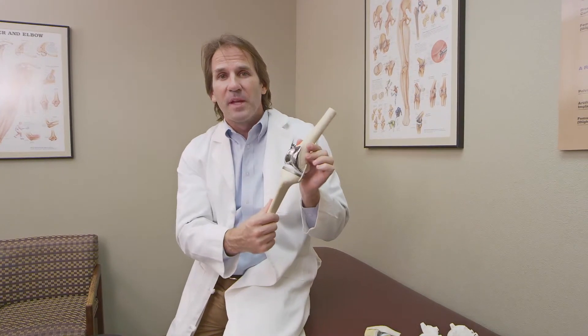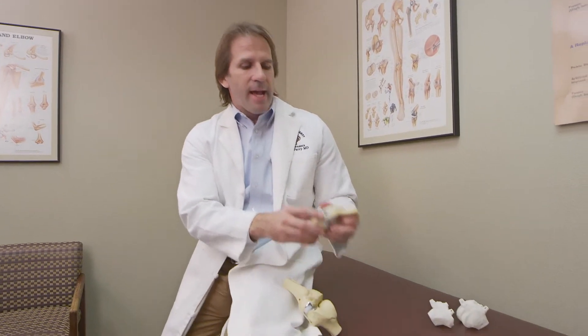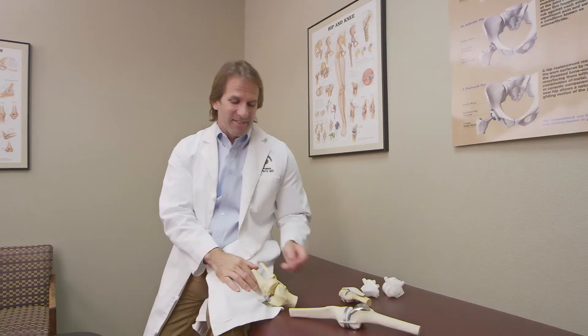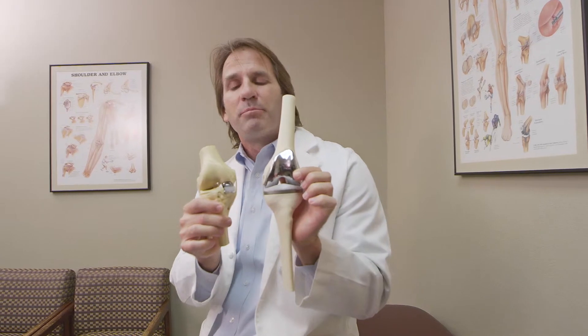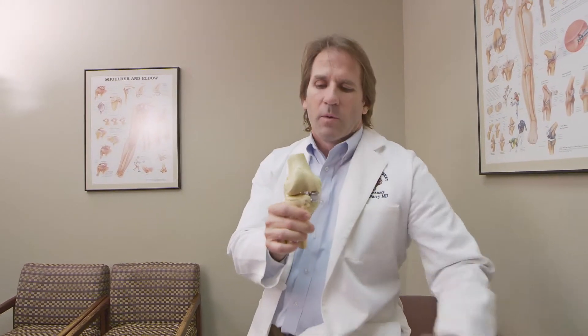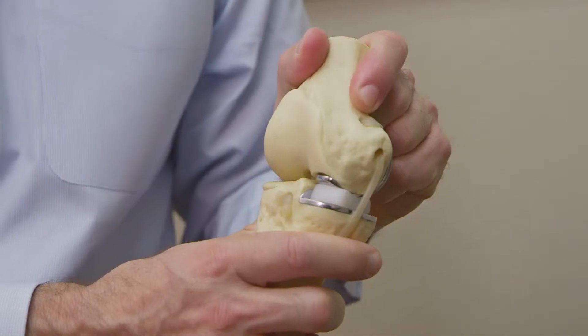How does that differ from a half knee replacement? A half knee replacement is when someone has only worn down the medial side, or inside, of their knee, but still has good cartilage behind the kneecap and on the lateral side. This corresponds to someone who's been a little more bow-legged — like a tire out of alignment that only wears down on the inside tread. When we do that, we just replace the one worn section. You can see the difference: a half knee uses a lot less metal and preserves much more of your own components.